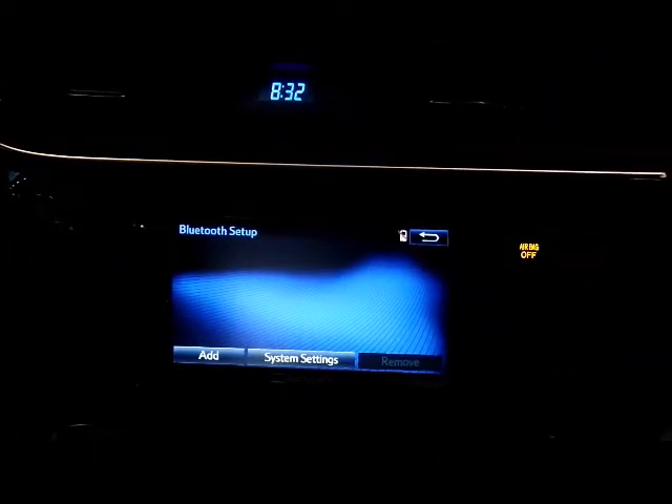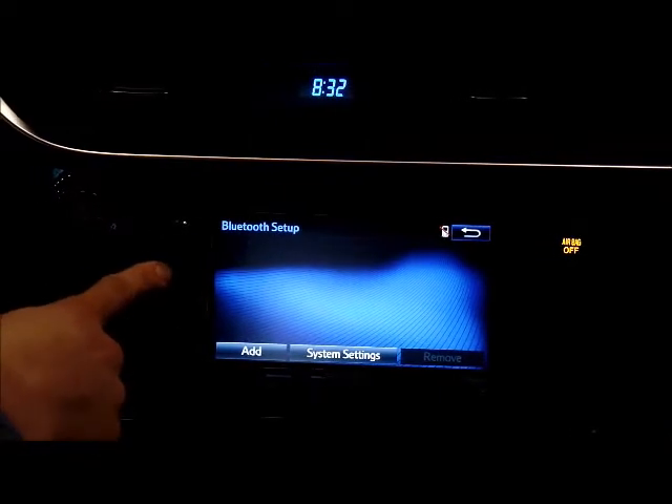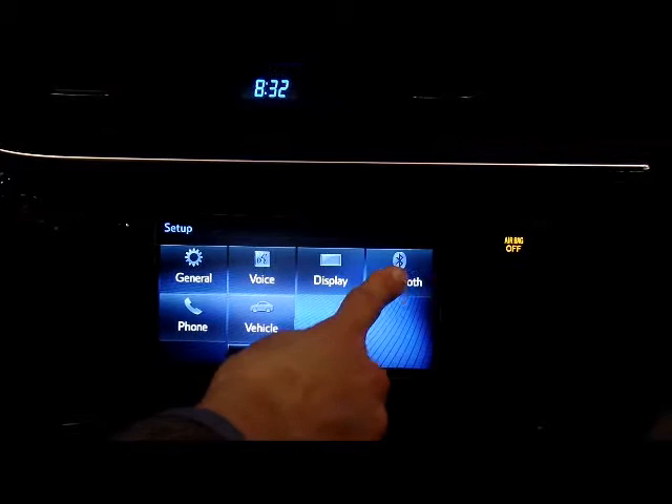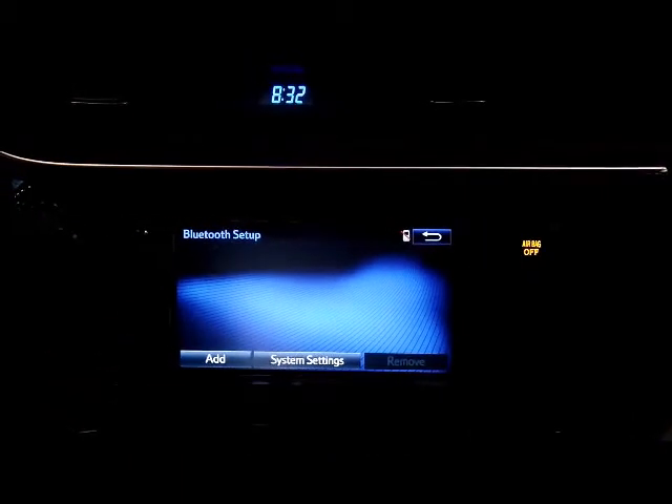I'm on the Bluetooth setup screen. If you're not on this screen already, to get there you would push the settings button, and then Bluetooth is over here. Once you've clicked that, you can see there's no phones yet listed, so there's no phones paired. We're going to add one.